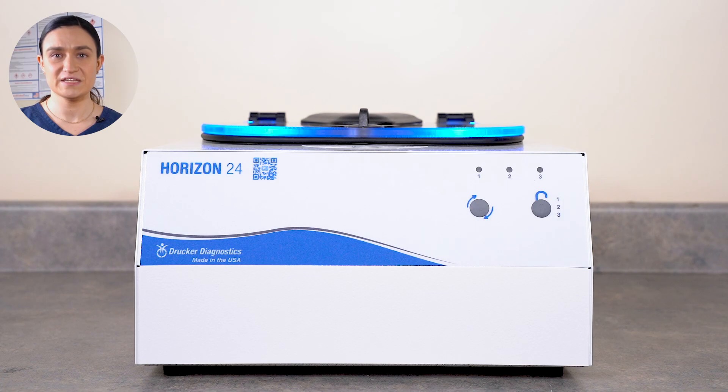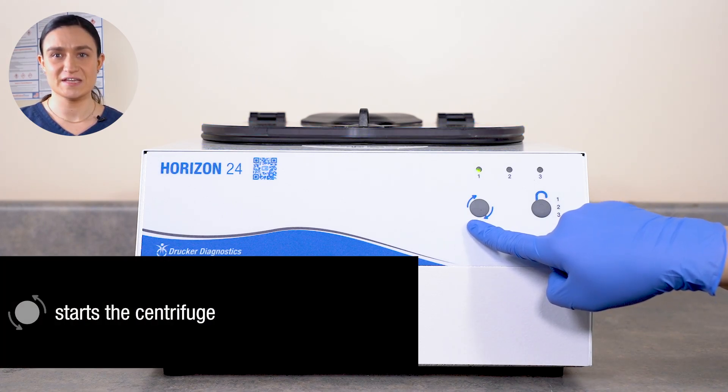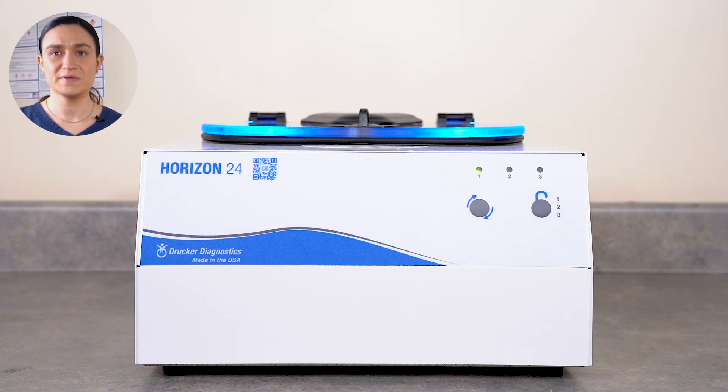The centrifuge will immediately slow down, and once it comes to a full stop, it will automatically unlock, allowing you to open the lid latch. The Start button starts the centrifuge. When you press Start, the Horizon 24 will begin to run the currently selected cycle. And those are your controls.